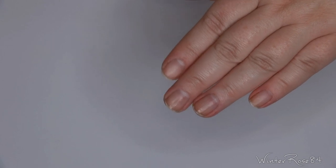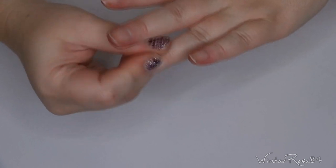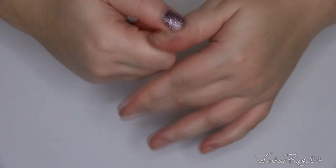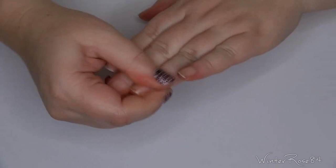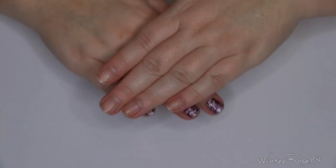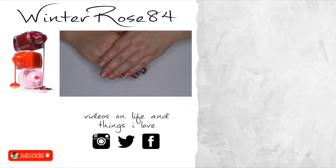Once you're finished, apply a good cuticle oil or hand cream. I'm going to apply some more hand cream to make sure my nails and cuticles are well moisturized — just rub it in around the cuticles. I like to do this any time I use acetone or nail polish remover to keep them moisturized and prevent cracking. That is how I remove my nail wraps! If you have any questions or comments, feel free to share them below. I hope this was helpful, and I'll see you all in my next video. Bye!